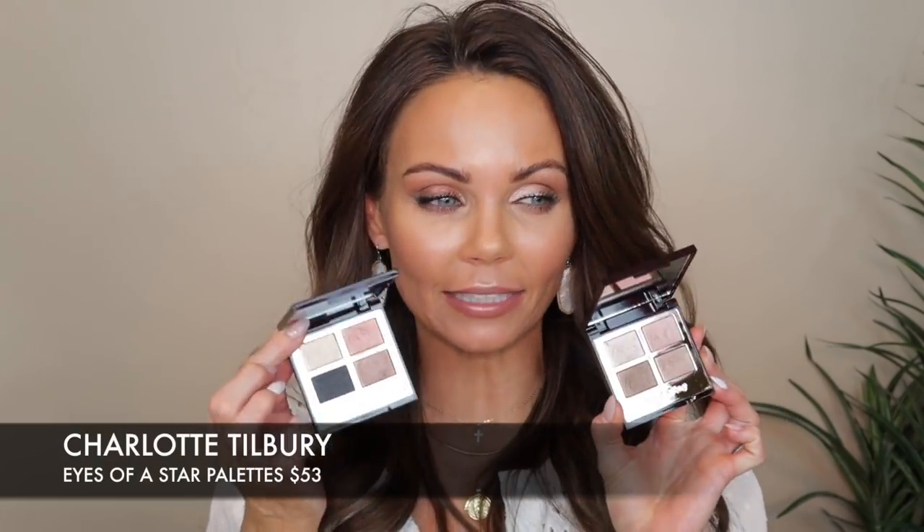Hi everyone, welcome back to my channel! Today we're going to get into the new palettes that Charlotte Tilbury just launched — her Eyes of a Star palettes. These just launched on the Charlotte Tilbury website last week. I ordered them the day they launched but didn't end up getting them until after Christmas, just yesterday. When I opened them up I was like, wait, these feel lighter than her original quads.